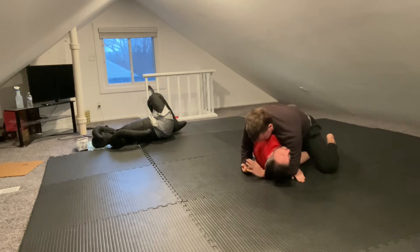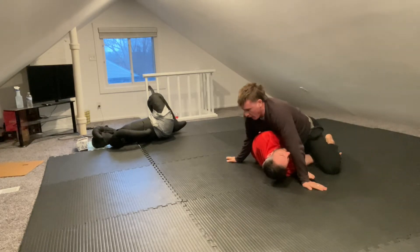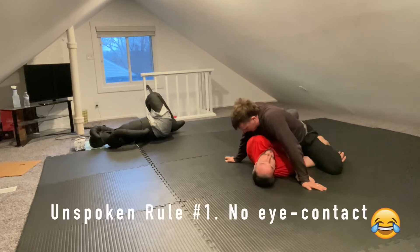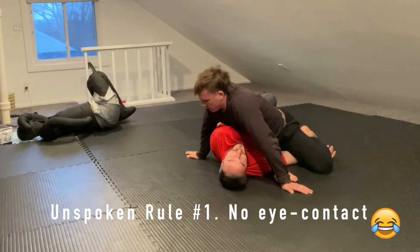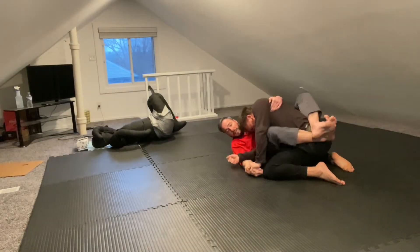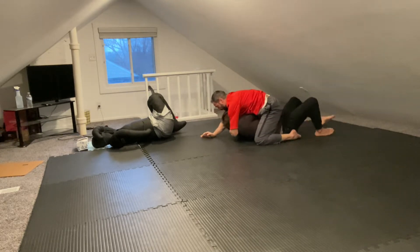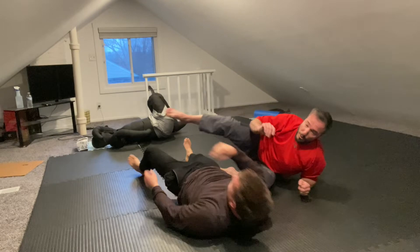Half guard — you'll be there so much. Wait, hold on — am I in half guard or are you in half guard? We both are. We're in top half and bottom half. So this is almost like a neutral position, but you have a slight advantage. Pin that arm. Move, counter, move, finish.